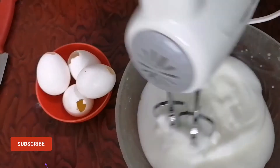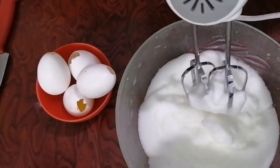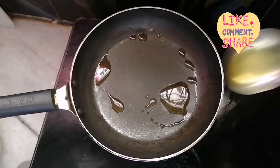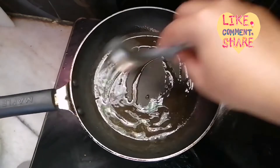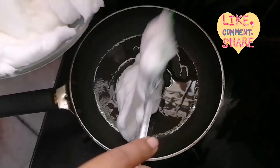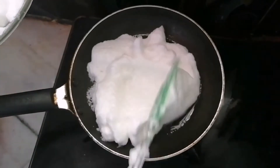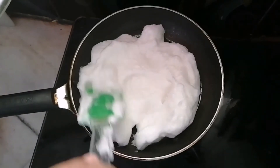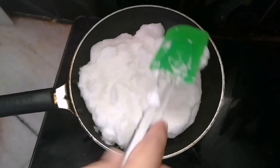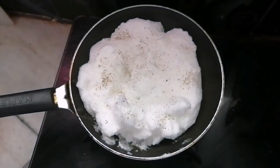Beat to consistency. We need to spread the egg white — this process is going to spread the egg white. Add a little pepper powder and a little salt.